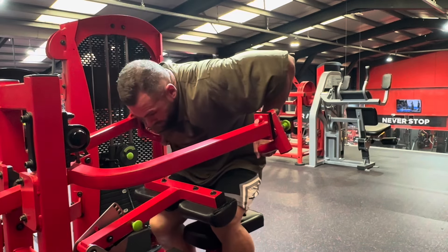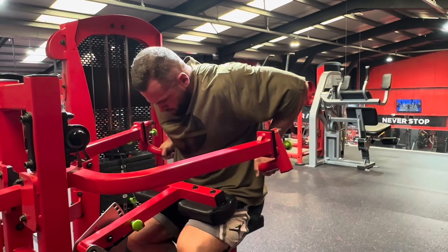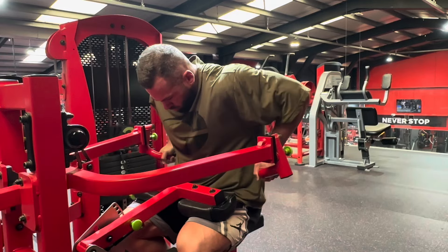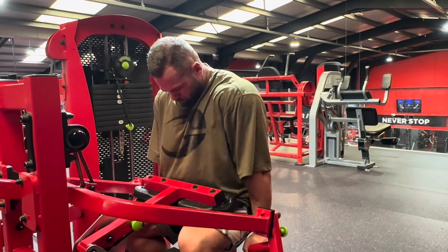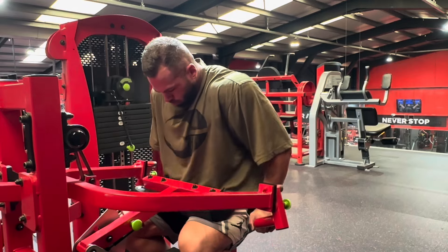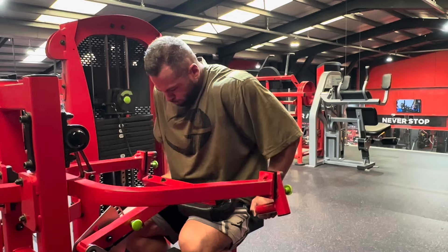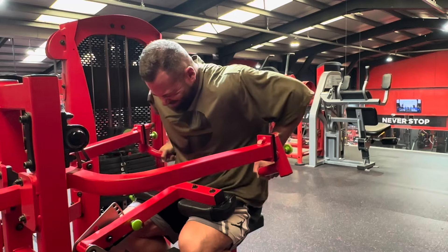Using the prime dip here — you can handle a decent bit of load on a tricep compound like a dip. I lock my legs under and get myself stable. When I come up into the stretch, I'm not keeping my arms super tight to my body — I let them travel naturally, mainly focused on driving the elbows back, staying tall, and creating as much elbow flexion as possible. I'm literally thinking about bringing my forearms up and squashing them into my biceps.